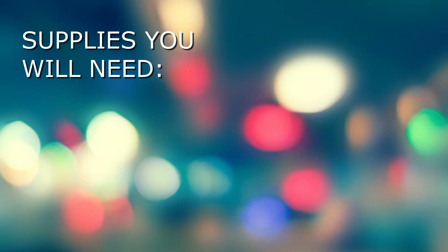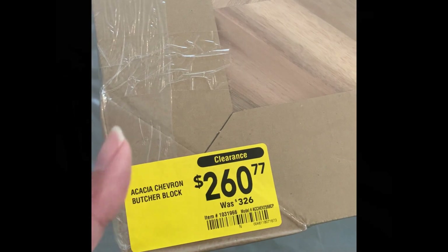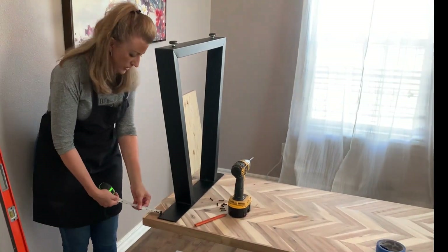First things first, we need to get our supplies together. We have our butcher block table to start off with. We found a beautiful chevron pattern just by accident at our big box store, and then we got our legs online, along with our filing cabinet and the other supplies. We have some sanding paper, some grommets, and something to apply the poly on, but we didn't use that board that you saw there.